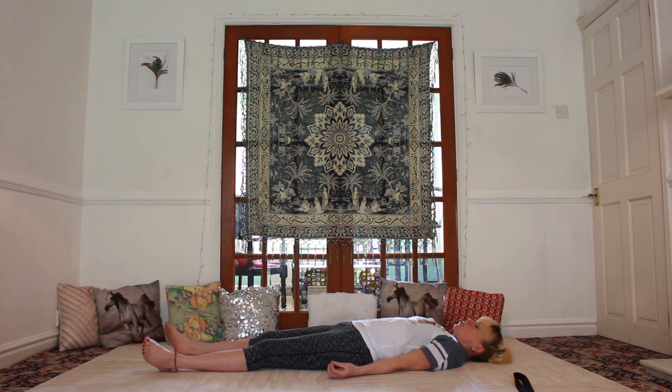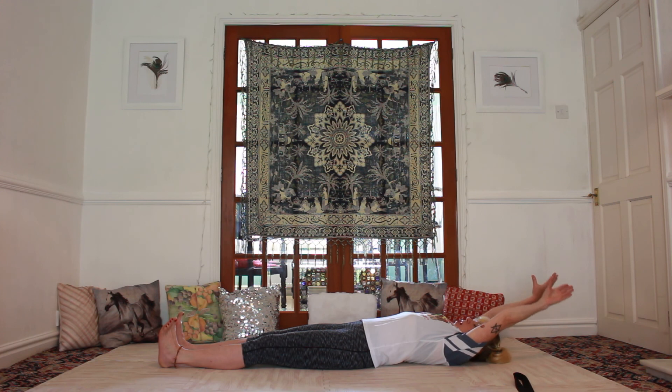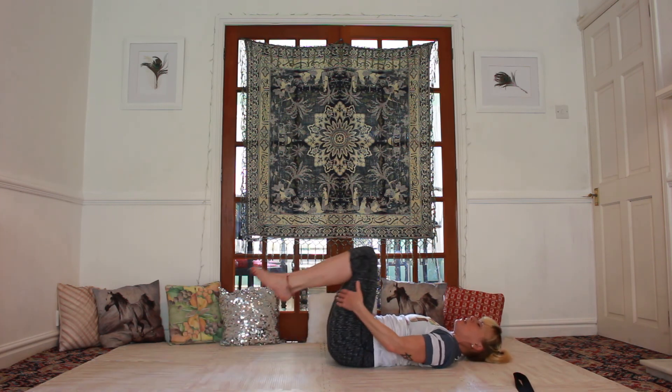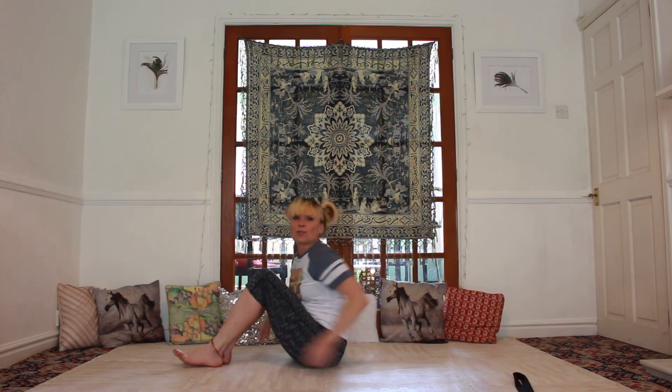Wiggle your toes and brush your thumbs across your fingertips. Lick your lips, swallow. Listen outside of the room for any noises — sharpen your sense of hearing — and then open the eyes. Breathe in, take arms up and over the head for a full and complete stretch through the body. Sigh the breath out, bring the hands back down, breathe in, bend the knees in towards the chest, and exhale — roll yourself up.